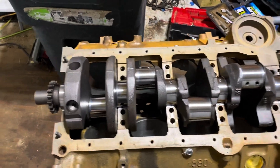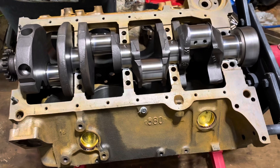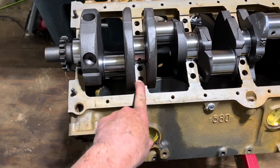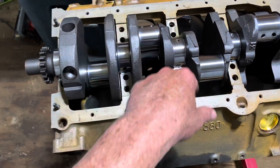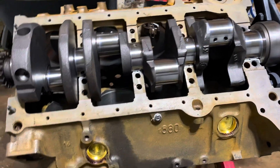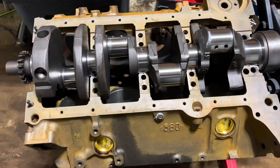The crankshaft is now installed and laid in place. I'm about to put the main bearing caps on and torque them down. One thing I forgot to point out at the start — this is what's known as a four-bolt main block. You've got two bolt holes here and two on that side. Numbers two, three, and four have four bolts per cap instead of two; number one still has two bolts.